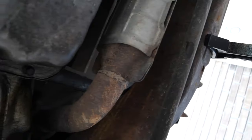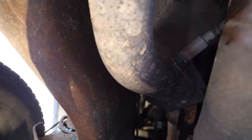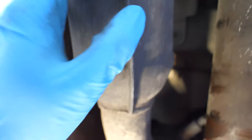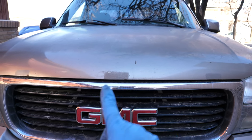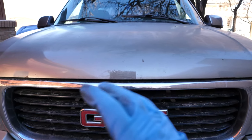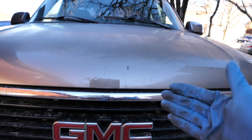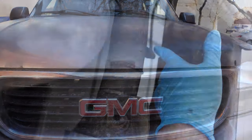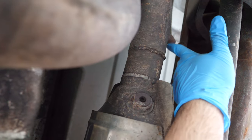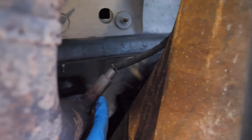Now we just crawl underneath. This is the catalytic converter on the passenger side — this is going to be bank two. The driver's side is going to be bank one. Bank one will always be where your number one firing cylinder is, which in the case of this truck is on the driver's side. Bank two is just the opposite side. On the passenger side, bank two sensor two is right here, and bank two sensor one is just before the cat.